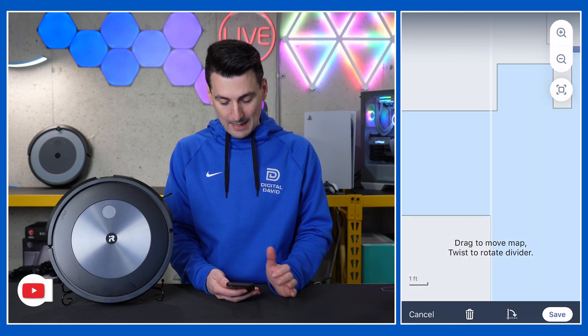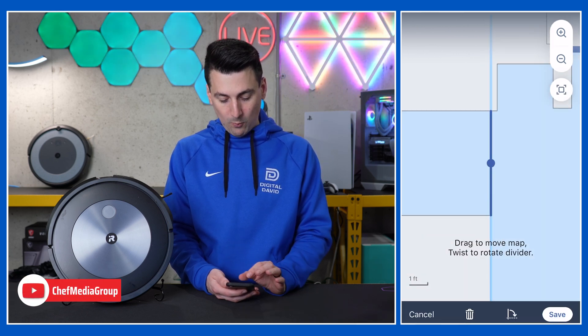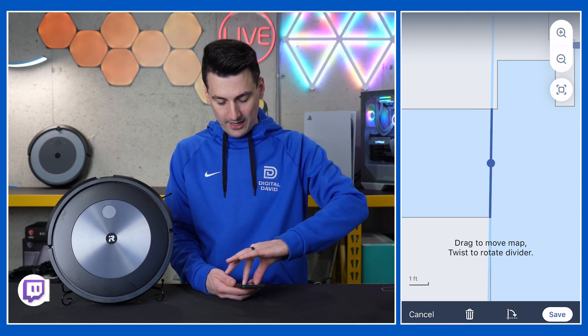Our map is already populated and it also shows the different floor types — we've got our carpet identified right there. I already added a particular zone, and I'll show you how to do all of that here.